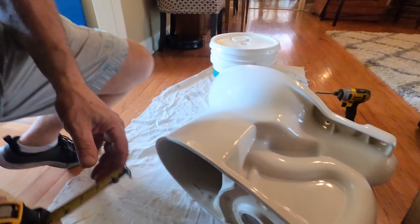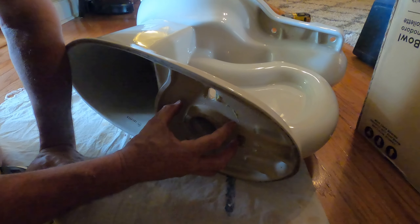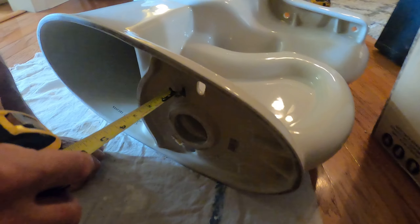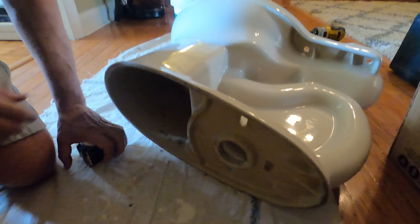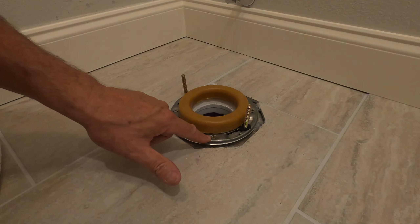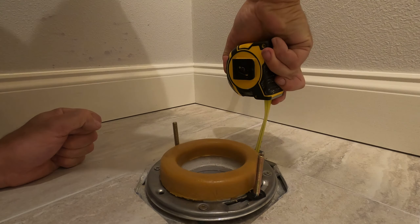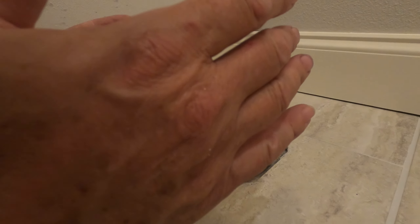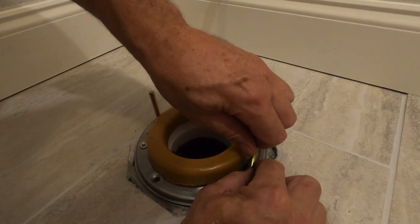I wanted to show you something I pay attention to. On this toilet, this is where our flange goes — the one we just glued in. The wax ring seals between the top of the flange and the bottom of this casting. I have five-eighths of an inch of room, and I always like to check that it's less than three-eighths of an inch above floor level. I've had it happen where the flange was too tall and the toilet bowl hit the flange before it hit the floor. We're all set. I've got five-sixteenths inch bolts here, which I prefer over the quarter-inch.